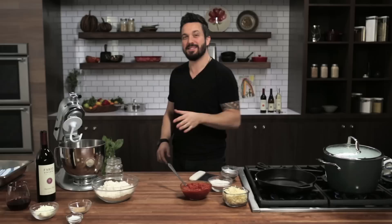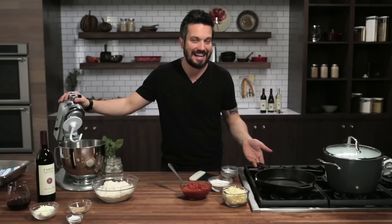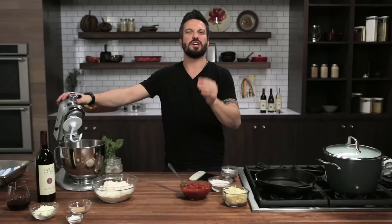Welcome everybody. I'm Fabio Viviani and you're watching Fabio's Kitchen, where every week we'll bring you an amazing dish made by me. Today we're teaching you guys how to make pizza in a pan. We're gonna make pizza at home on your kitchen counter with a stand-up mixer, and then we're gonna cook the pizza on the stove in a cast iron skillet. Nothing is better than pizza done at home with a good glass of red wine. Let's get to it.